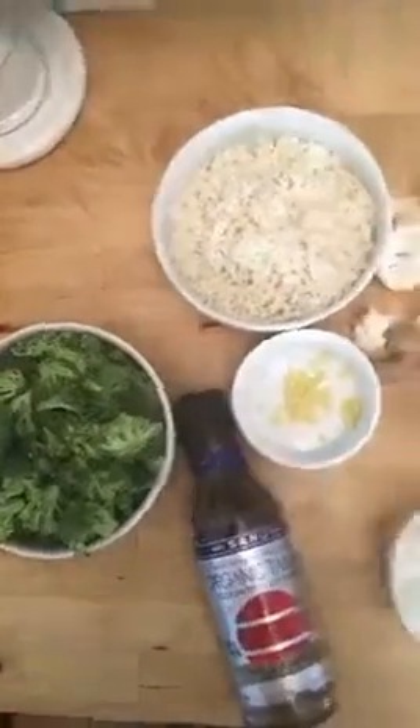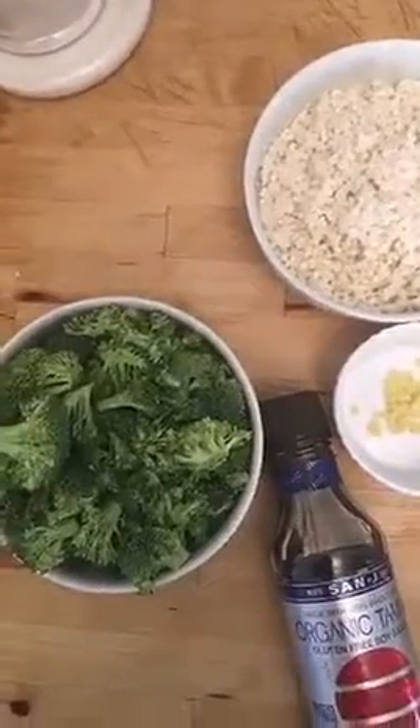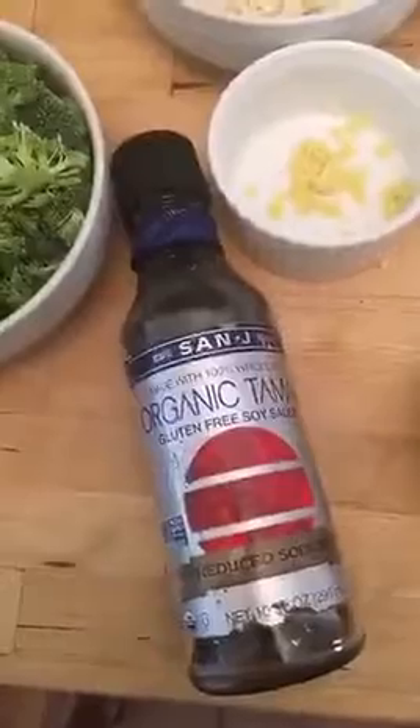I made this super easy and I chopped everything already. I'm going to show you guys how to make this cauliflower rice — this is what it's going to look like. You're going to want all of this chopped: one head of broccoli, one head of cauliflower, three stalks of green onion, about a teaspoon of ginger, two carrots, two cloves of garlic, half of a white onion, and tamari. And the old trusty coconut oil.